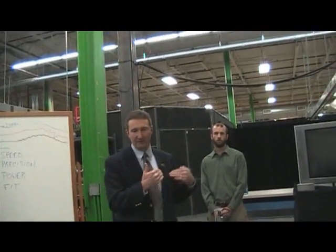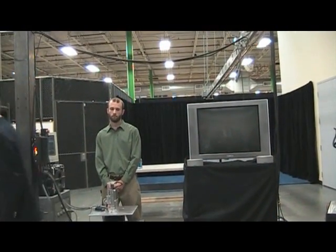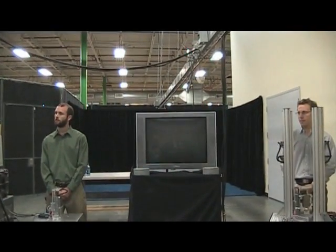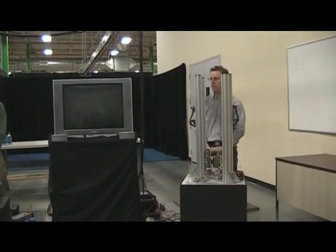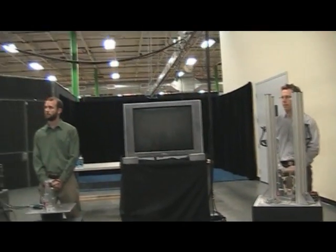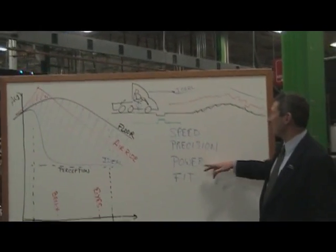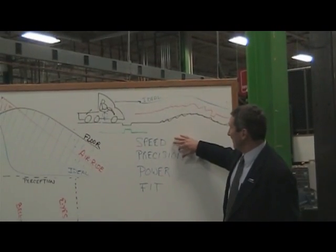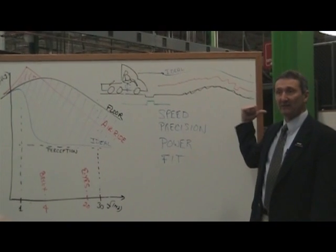We put together a couple of lab demonstrations to try to help you get a better feel for some of the concepts I talked about on the whiteboard. We talked about the requirements for replacing an air ride system with some sort of ideal element — we would need to have speed, precision, power, and fit. At these stations, we're going to cover the first two, and then move on and talk about the other two.